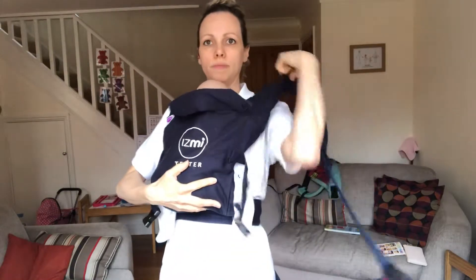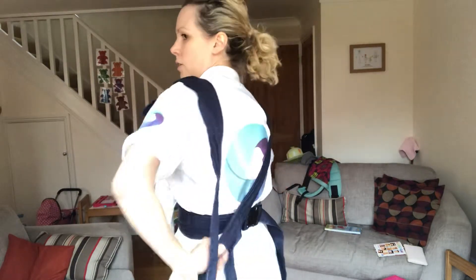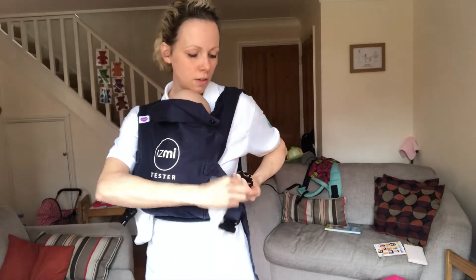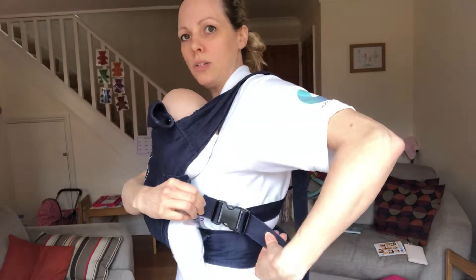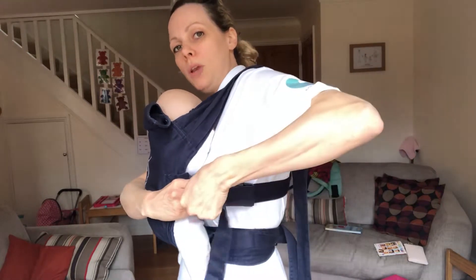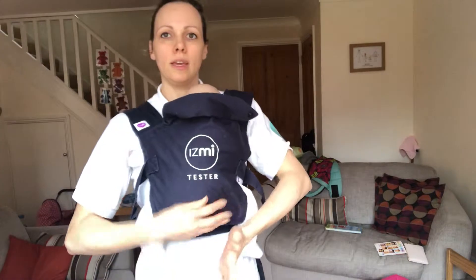So baby's in position — guide the carrier up over baby's back. Pop the straps over your shoulders, keep one hand on baby, come round, reach for the opposite strap, put it down towards your bottom, nice and snug, then round to the clip on the side. The long strap pulls backwards — pull it in the direction it came from. Not down, not up, not out — back in the direction it came from.